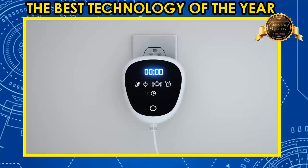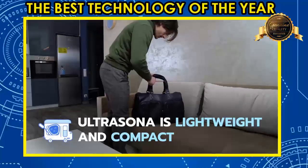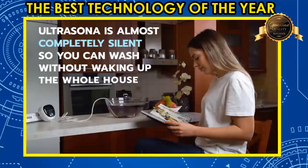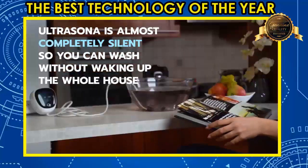Designed as a travel-friendly cleaner, Ultrasona is compact and lightweight enough for a day trip or extended vacation. It easily fits in purses, backpacks, or travel bags. Tired of loud washers? Ultrasona is almost completely silent, so you can wash without waking up the whole house.